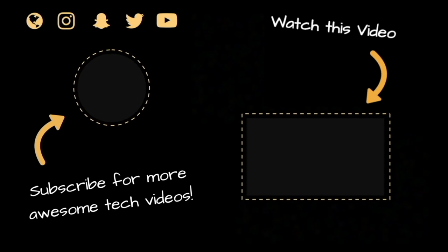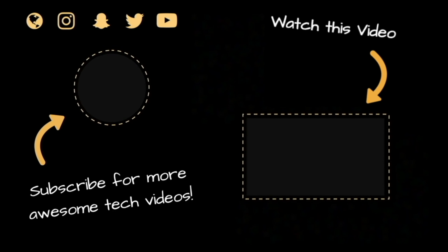Thank you so much for tuning in to another TechForce video. Before we say goodbye, please go and give this video a like and subscribe to our channel for more exciting videos like this one. See you in the next one. Bye-bye!